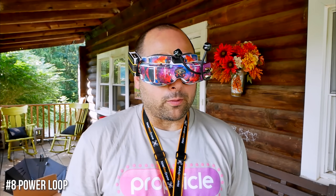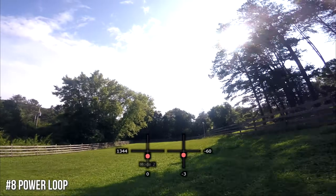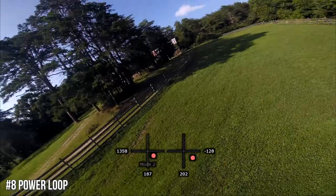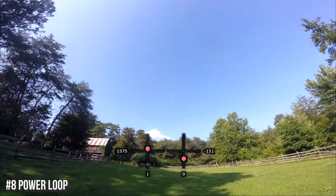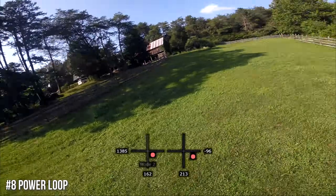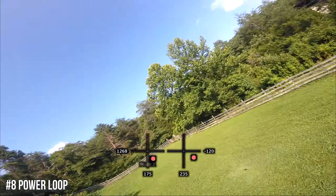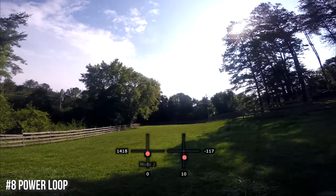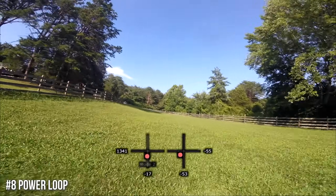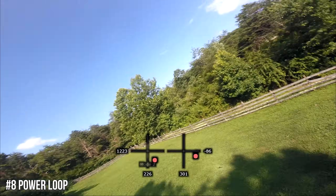Trick number eight is the power loop. At its simplest: throttle up, pitch back, and loop the quad. As you crest, lower the throttle and come through the other side. Some people feel it needs to be power-on the whole time, but I like to float through the end of it. What you want to make sure you're doing is continuing to pitch back long enough to fling yourself backwards — otherwise you get a curlicue teardrop shape, not a circular loop. Stay on the throttle long enough that you throw yourself backwards, and try to keep the move as even as possible.